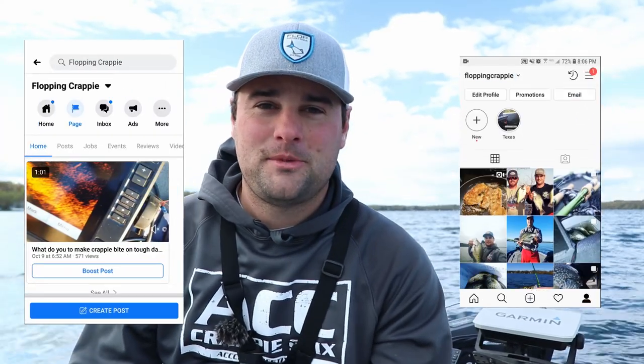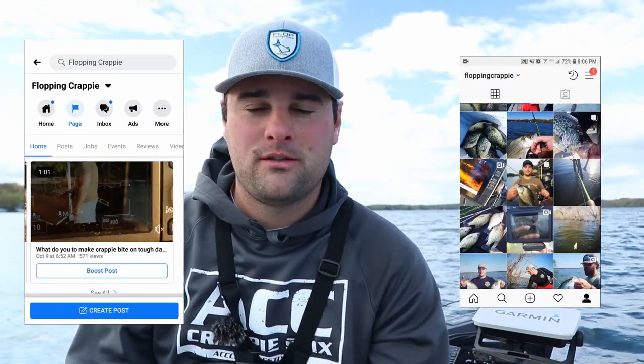Eventually these crappie are going to slide up onto their spawning flats and do their thing, and both the fixed bobber and slip bobber rigs are great setups. If you've got any comments or questions, post them below or message me on Facebook or Instagram for anything tackle or fish finder related. I'm always happy to help — especially if you're buying new electronics like a Garmin unit. Appreciate you watching — I'm going to get off the water and fry these fish up. See you!